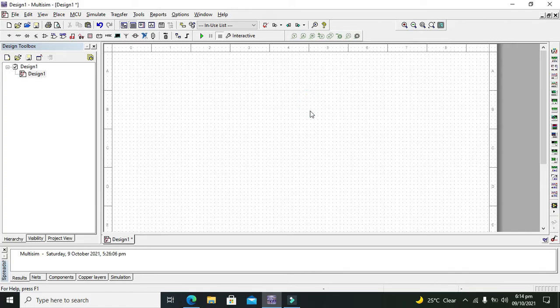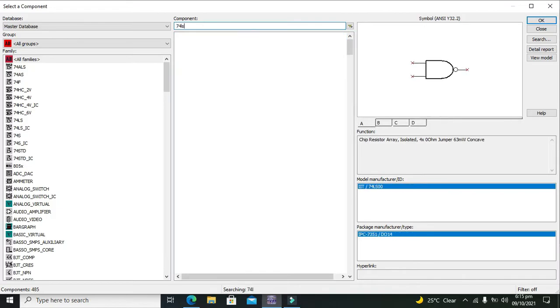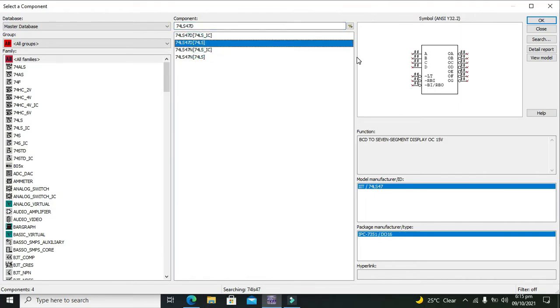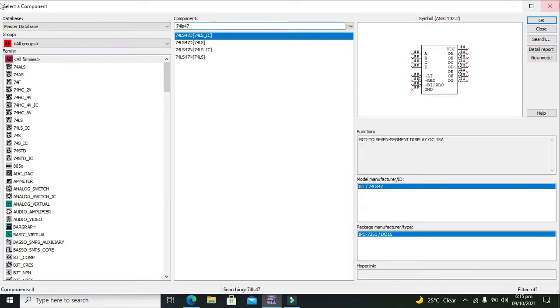For it we are using a CMOS IC that is 74LS47. Let's start our circuit — first we need to go to our CMOS, then in all groups, and here we need to write 74LS47. We got around 4 displays so we can take the second one. Now this is our converter IC.